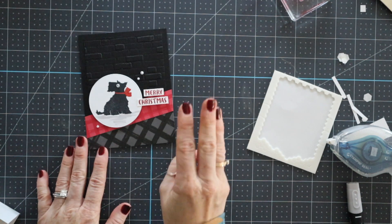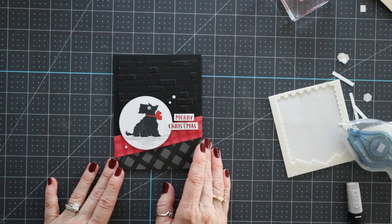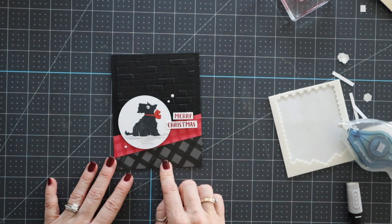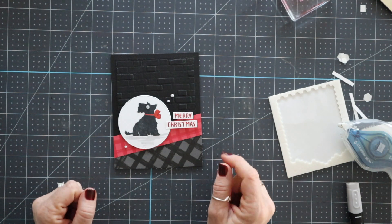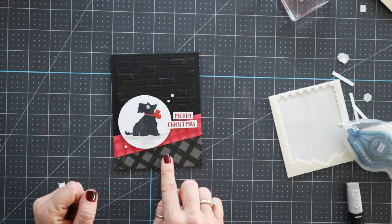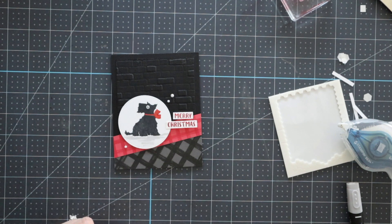This is the third card in this series, and you will get a kit with five different cards to make when you place a $50 online order using the host code you see on the screen — that's $50 before tax and shipping. These will ship out after December 5th. Thanks so much for tuning in. Bye-bye!